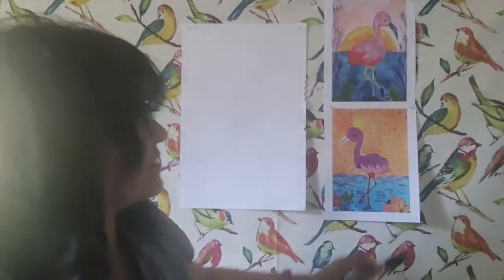Hello, my friends, and welcome to Josie's Art School, episode number 187. We are going to create today something I'm calling a fancy flamingo. So let me show you some examples of how we can create this flamingo.